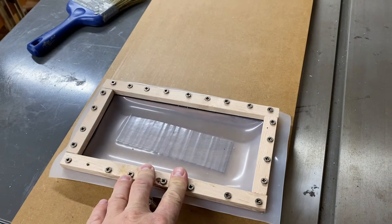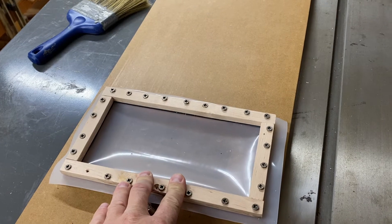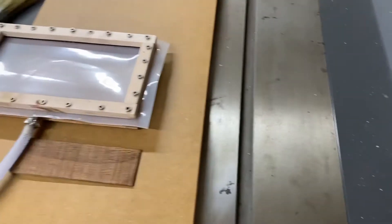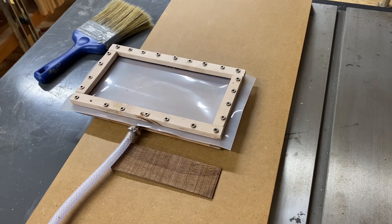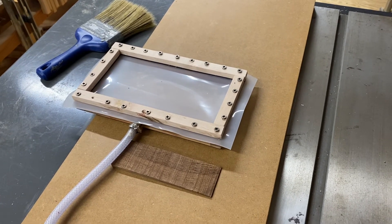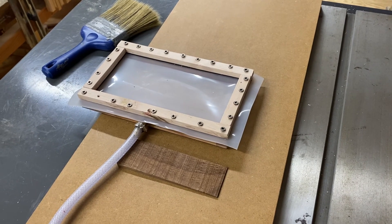I will try to put a detailed material list in the description. If you guys have any questions, feel free to comment — just don't say anything about how messy my shop is, it's kind of gross in here.